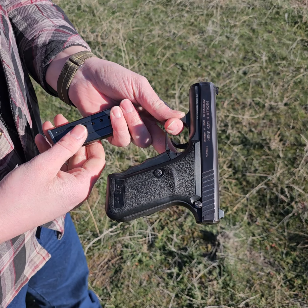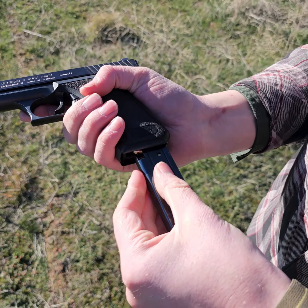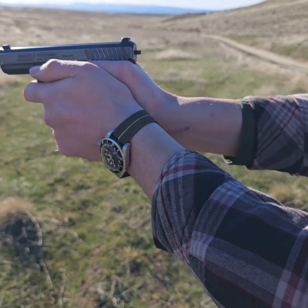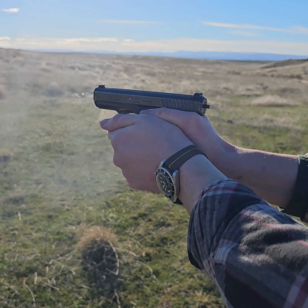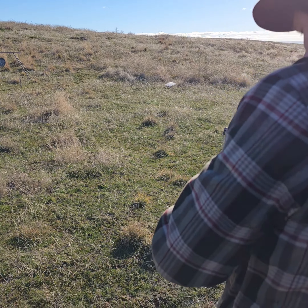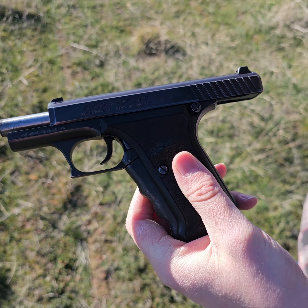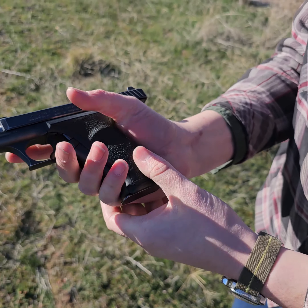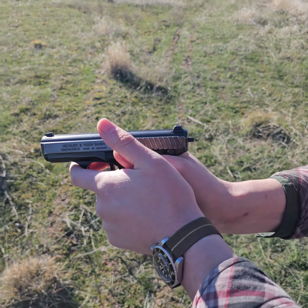Let's go and put another magazine through it. Another cool thing about the P7M8 is that if you've shot a mag and your slide's locked to the back, you insert another magazine, squeeze the lever, it drops the slide, chambers a round, and you're ready to go again.